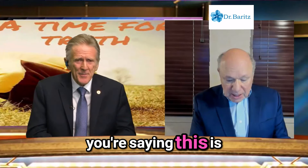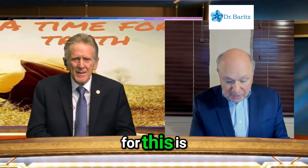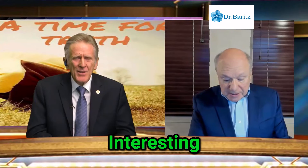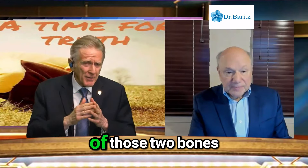This is for high blood pressure, correct? Interesting. So you go to that union of those two bones.